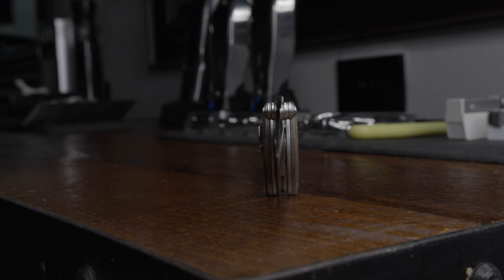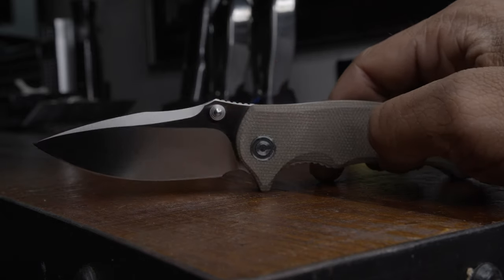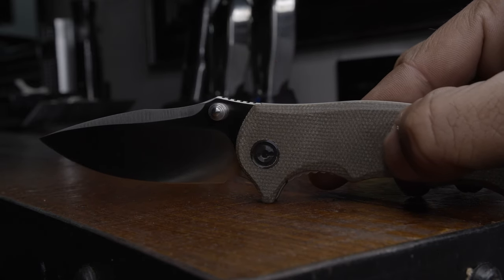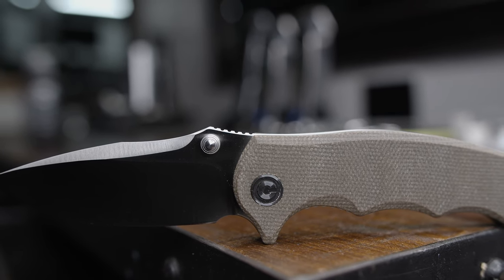As for the thumb stud deployment, it is much more than respectable. It's actually substantially more satisfying than pushing the button of any side-deploying auto. Thanks for watching — comment, rate, share, and subscribe.